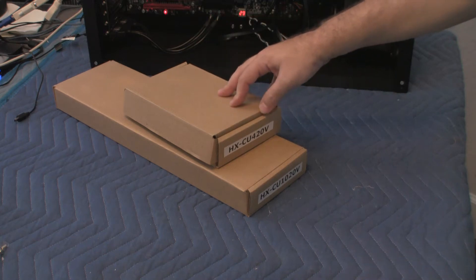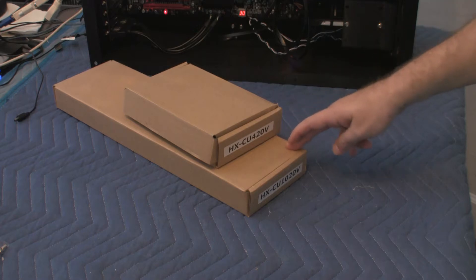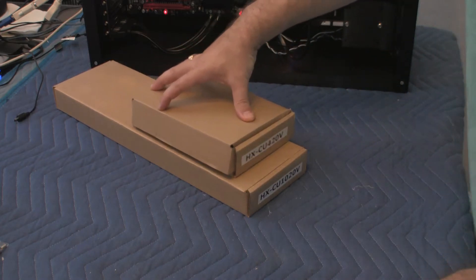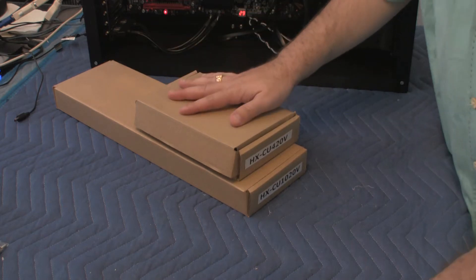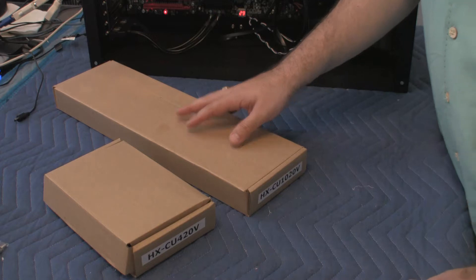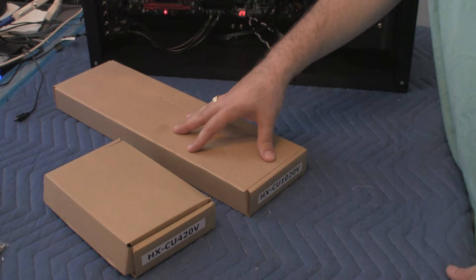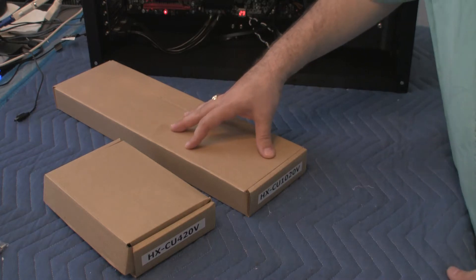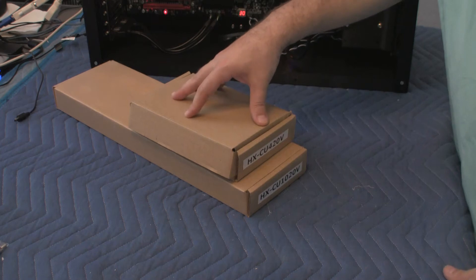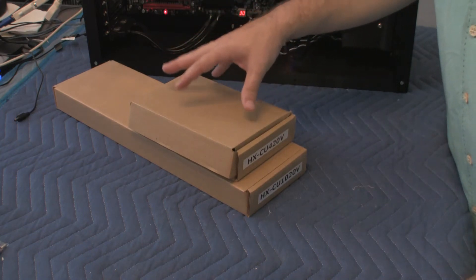One is the HX-CU420V and the other one is HX-CU1020V. The main difference between these two radiators is basically one is a one-fan unit, which is the smaller one, and this one here is a three-fan unit. The three-fan unit can dissipate approximately 1,000 watts of heat, and this one-fan unit, depending on which fan you put in, will dissipate approximately 400 watts of heat.